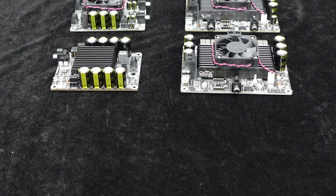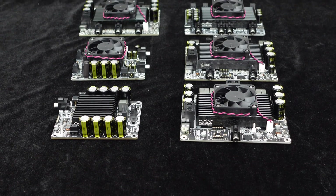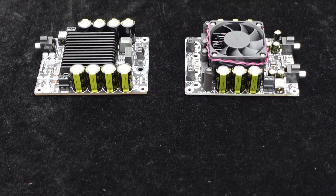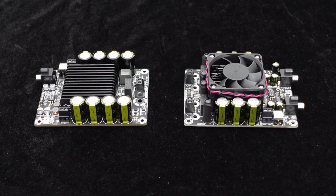Greetings, everyone. Today I'm going to introduce you to the T-Amp Series Standard Amplifier Products from Wondom. This series covers multiple models, including single-channel, dual-channel, and multi-channel amplifiers for you to choose from.